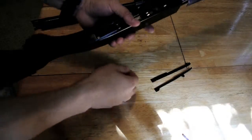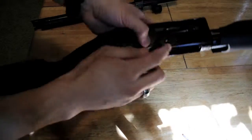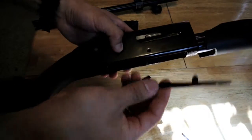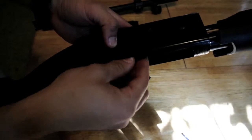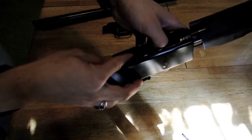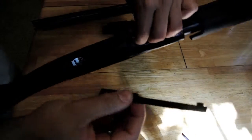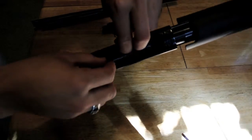Now we're going to put the cartridge stop and the cartridge interrupter back in. You'll see there's a little hole on the receiver, so this goes in there. You just need to line it up inside the receiver, and then on this side, same thing.